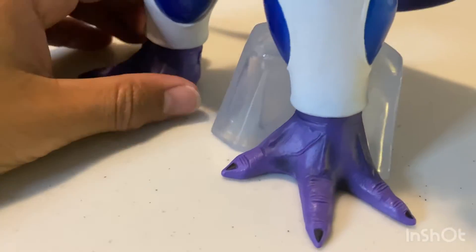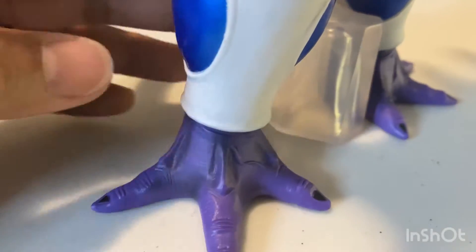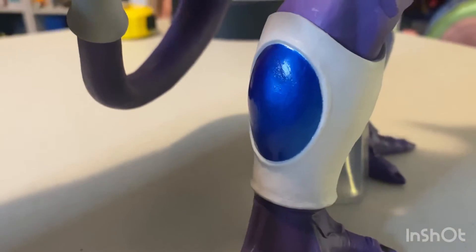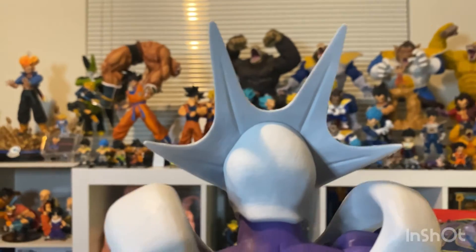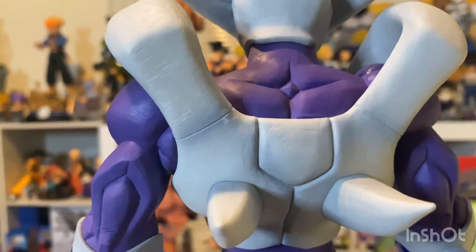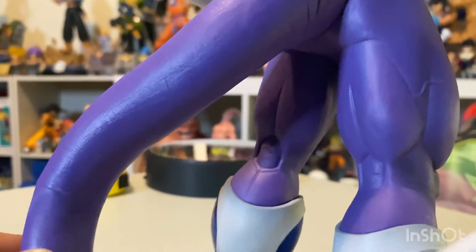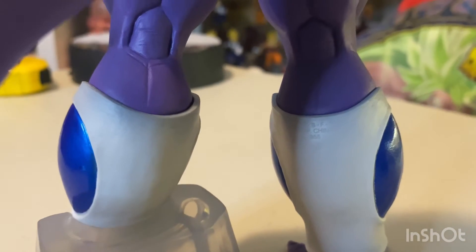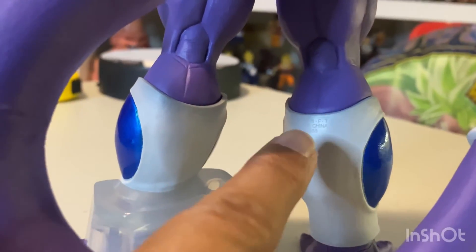His feet have some shading too. Going around the back — same thing, everything looks pretty nice. There's not too much to critique other than it's well put together. It's a really nice figure.